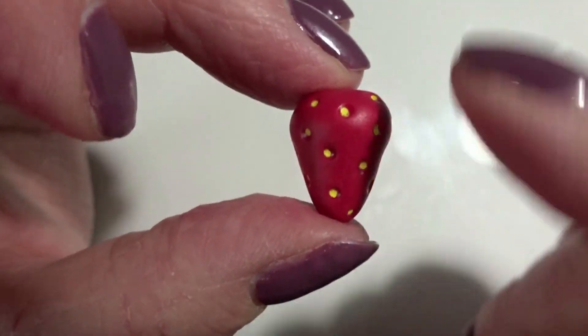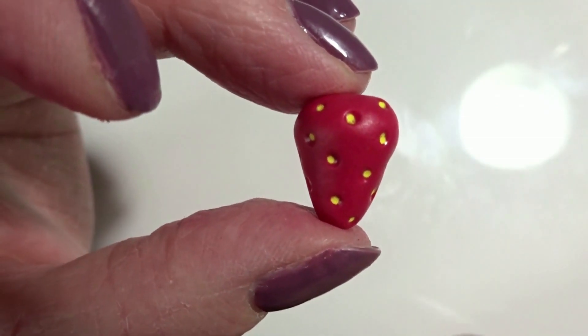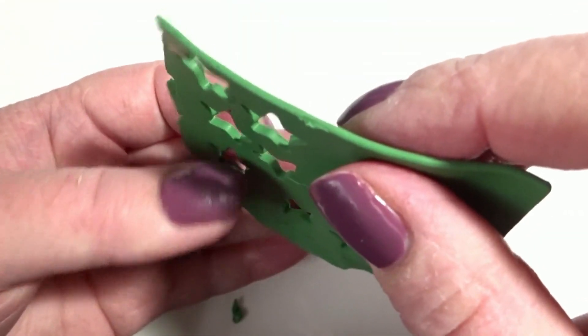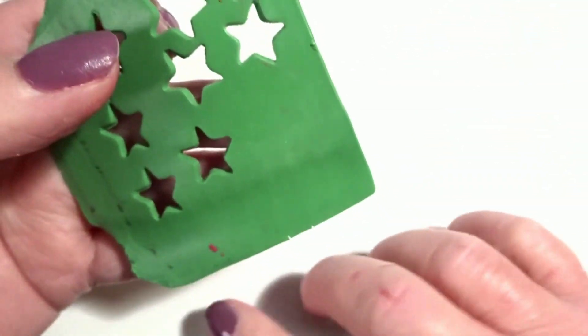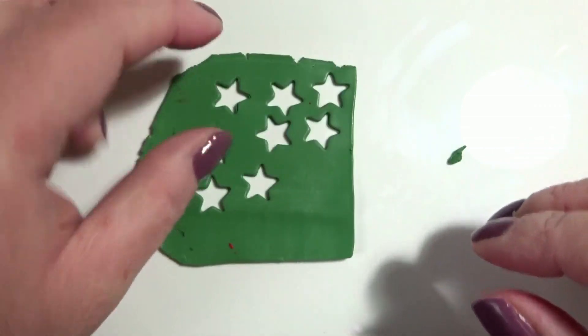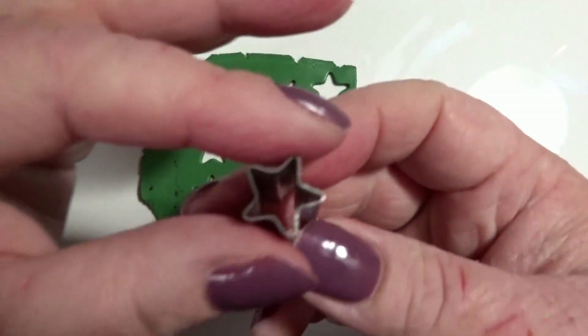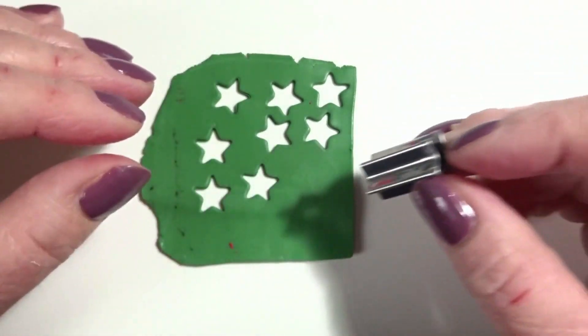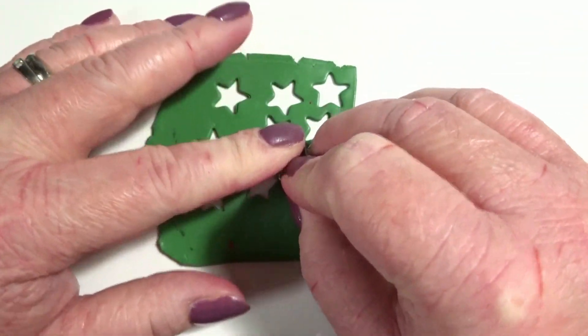I'm going to put this to one side to dry while I work on the green top. I've rolled out some green clay at about number five on my machine and I'm just going to take a small star cutter — again I'll put the sizing in the description below — and just cut a single star out.